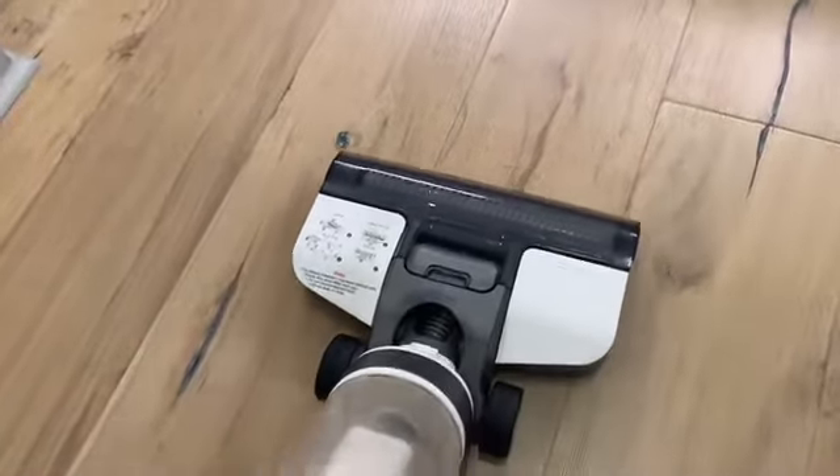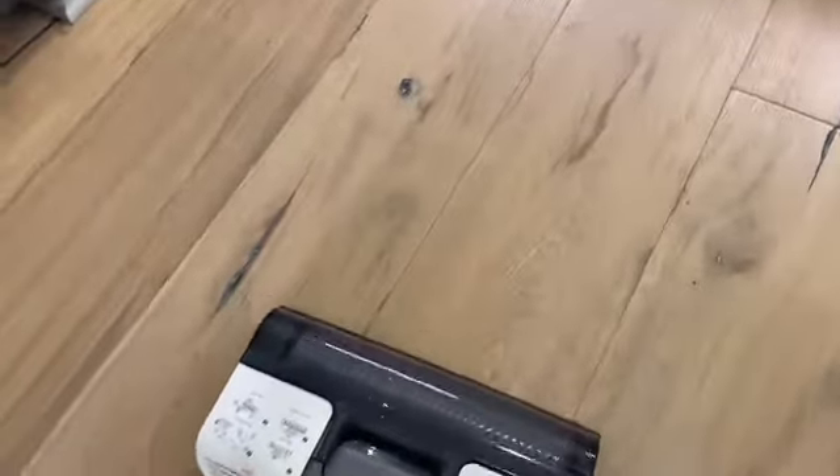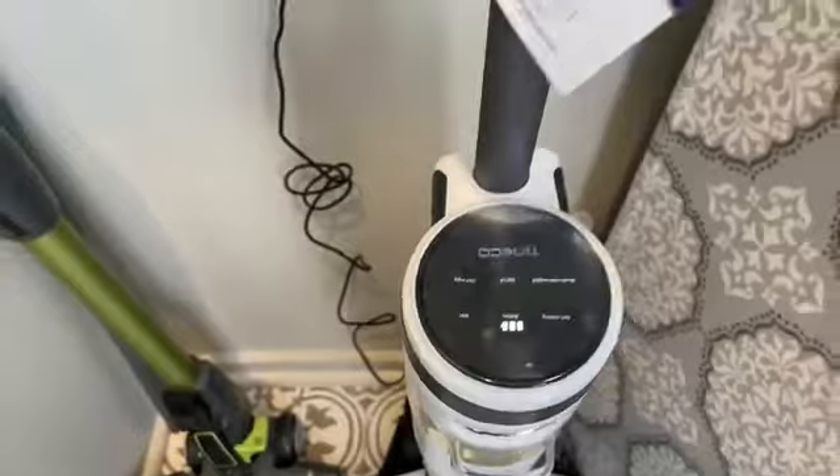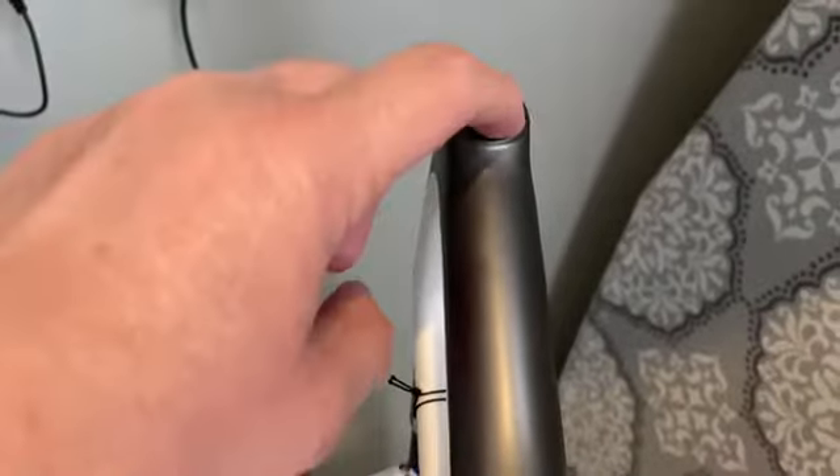I wanted to show you the vacuum really in action, so I put some Cheerios on the ground, and you can see it sucks them right up while mopping the floor at the same time. This mop also has a self-cleaning feature — when it needs to be cleaned, it lets you know on the digital display. You put it back on its charging station, press a button, and it self-cleans. Here's the little cleaning icon and the button you press.